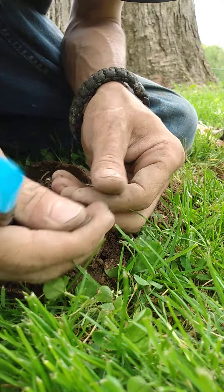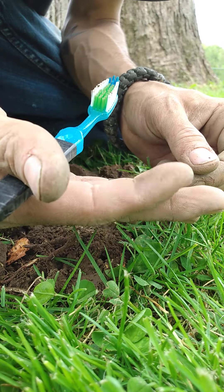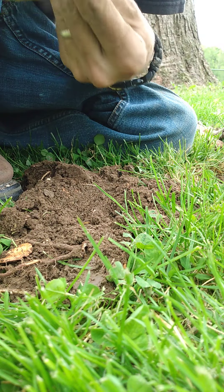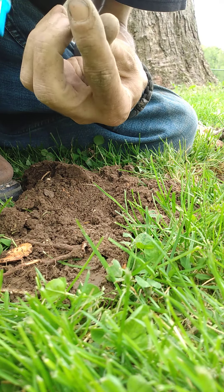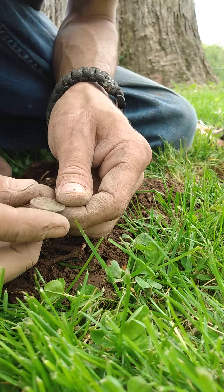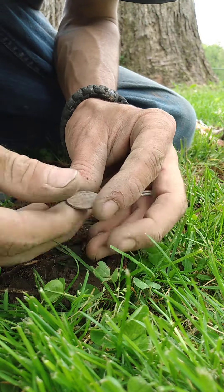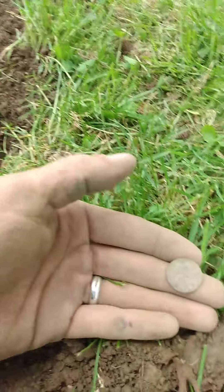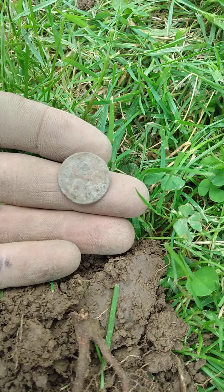See if we can get at least a little bit of a date off of it. It is gonna be a wheatie, that's for sure. You can see the one cent on the back — it's starting to shine through. Definitely a wheatie. I'm gonna say it is 1944. All right, ladies and gentlemen, here we have a 1944 wheat cent.